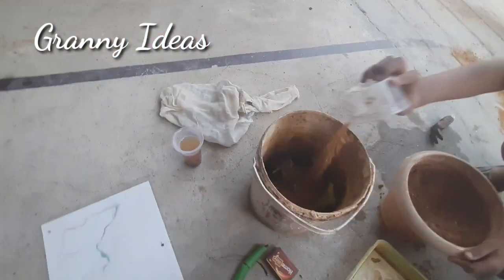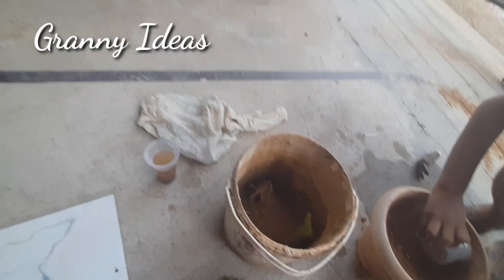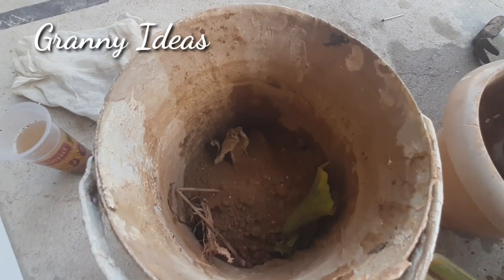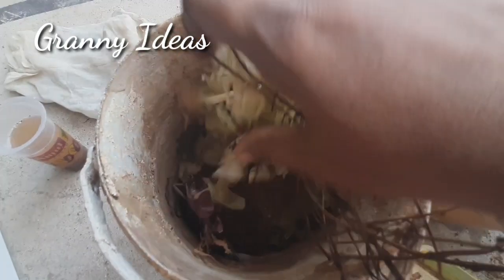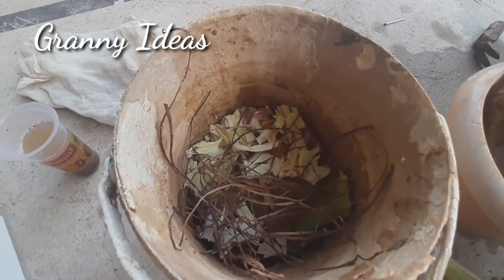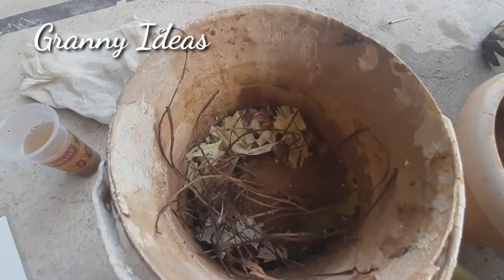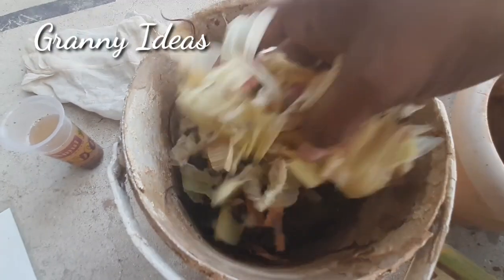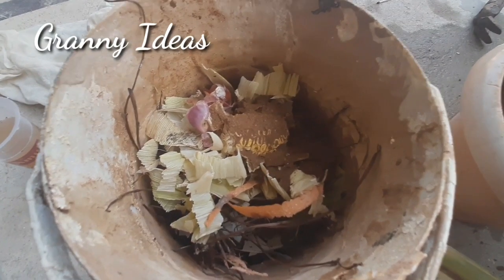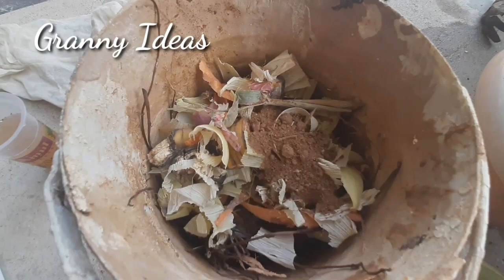If you add this a little bit, you will put it in 2 days and fill it in 2-3 days. As you can see, this is a very small litre bucket and we have a 10-litre bucket. If you put it in 2 days, you will put it in 3 days.